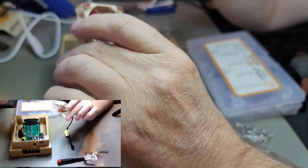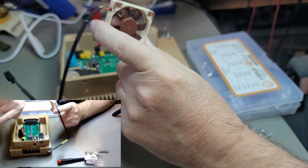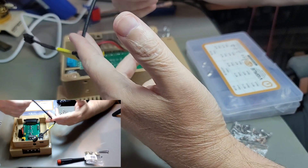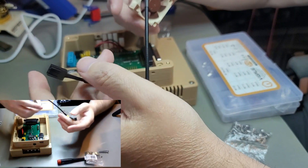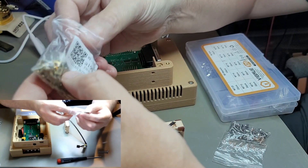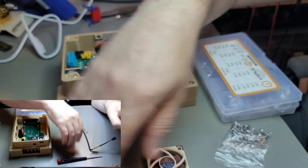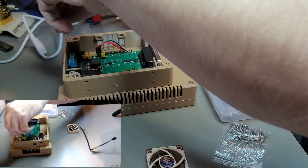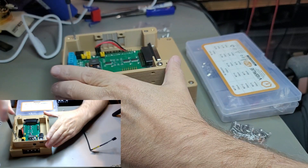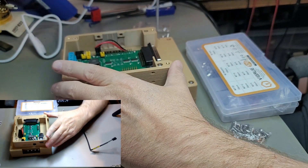There are two ways the fan can go in. Airflow is through this direction and out the other. I'm going to use the adapter from the kit, so I'll orient it this way. Let's go ahead and also put in the two remaining middle-piece screws now that we know the SD card is okay.